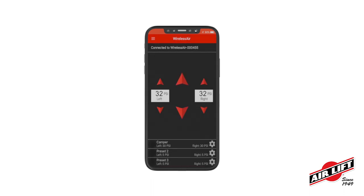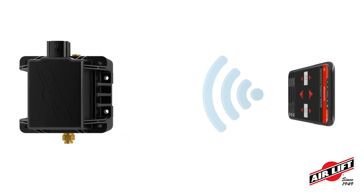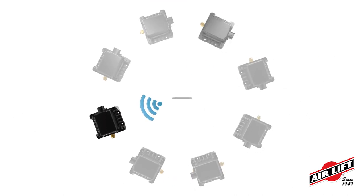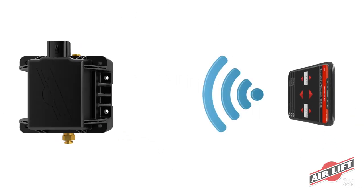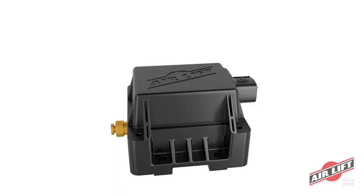The brand-new Wireless Air mobile app duplicates the functionality of the controller and is available to download for free from the Apple App Store and Google Play Store. The mobile app allows you to connect to an infinite number of wireless air systems, perfect for those who equip multiple vehicles with Wireless Air. The mobile app also features Airlift's firmware over-the-air technology, which ensures that your wireless air system is always up-to-date.